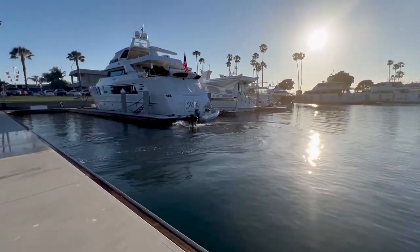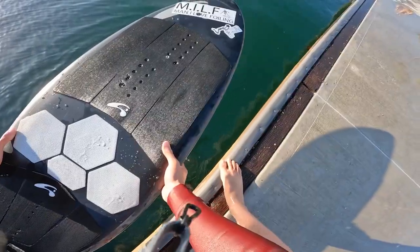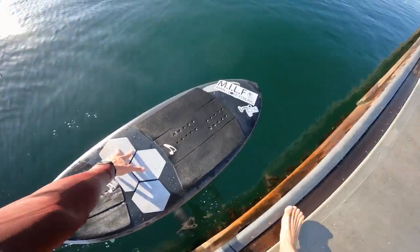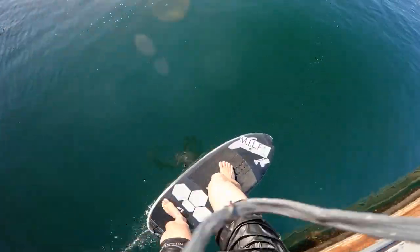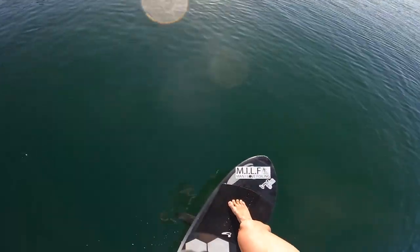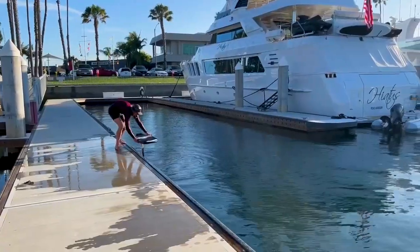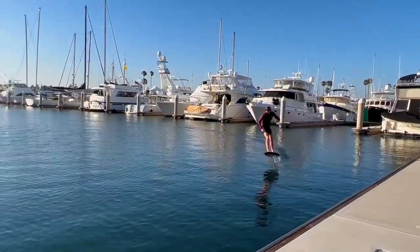Now let me run you through my dock starting process step by step. First I begin with both hands on each side of the rail, and foil just below the surface of the water. Then once I start running and getting some momentum, I plant my back hand right at that balance point in the center of the board. Next is jumping on the board — you really have to nail your foot positioning every time, and unless you're holding onto the board, it's going to be a gamble. And the last step is feathering that wing to the surface without pushing through, and getting it to pumping speed. After that, you just get to explore, pump till your legs or lungs give out, do some flat water carves, and just have a blast.